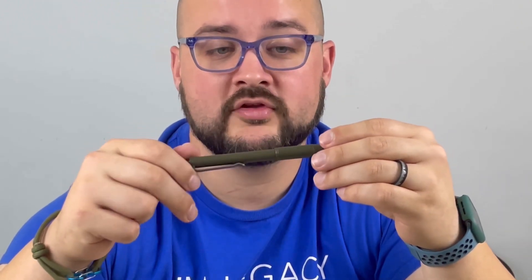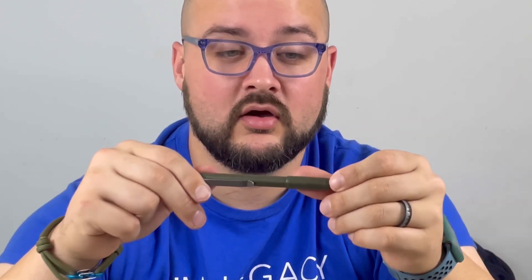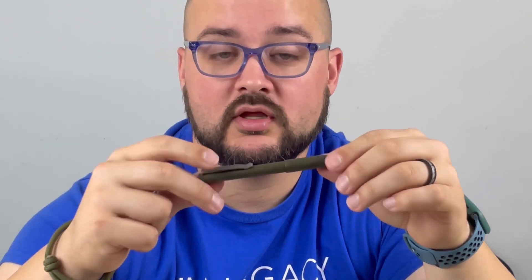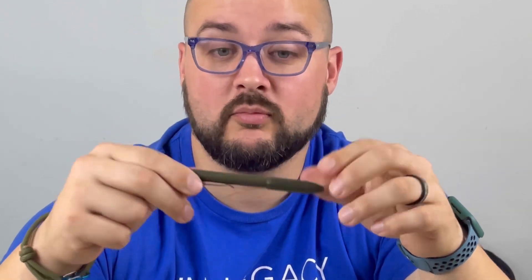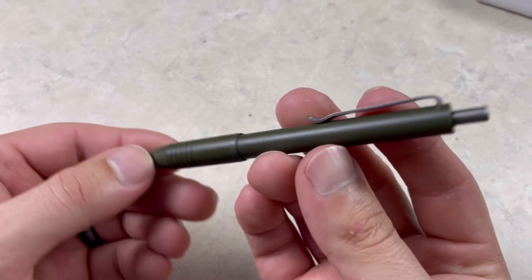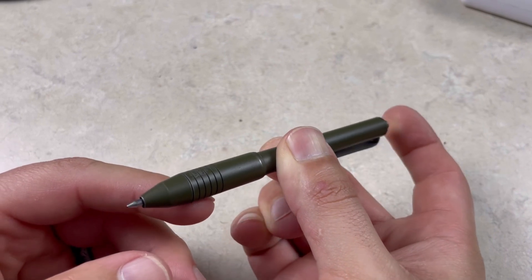I actually ordered it when I ordered this limited edition Cerakote green Mini Click. With the prices for the green Cerakote — it was a limited release, so it's not available anymore. I will say some of the Cerakote is already coming off, which kind of makes it look used, and I have used this pen quite a lot — it's in my pocket almost daily. The limited release green Cerakote was $139, and the pen clip I ordered with it was an additional $39 from Big Idea Design's actual website. If you order through Amazon, the pen clip is $45, so it's about the same depending on shipping.